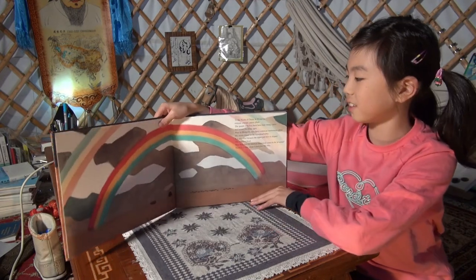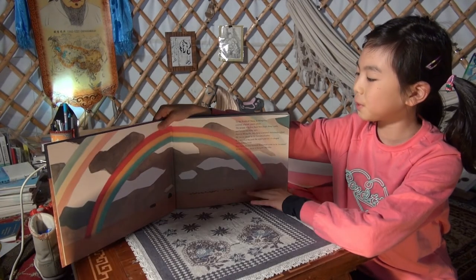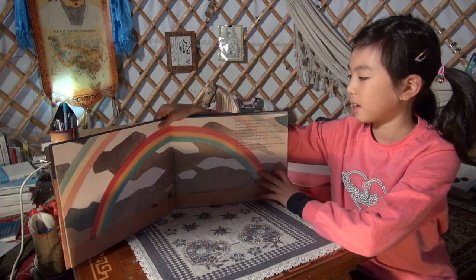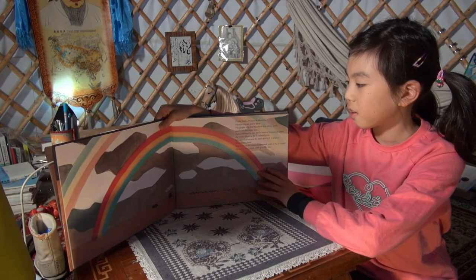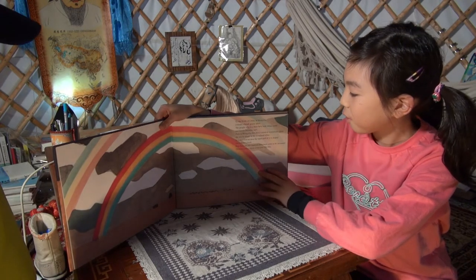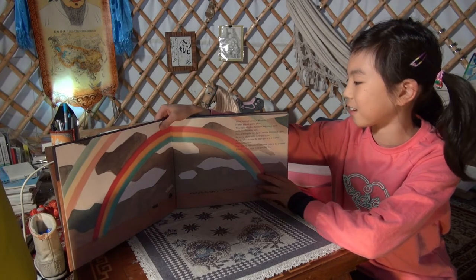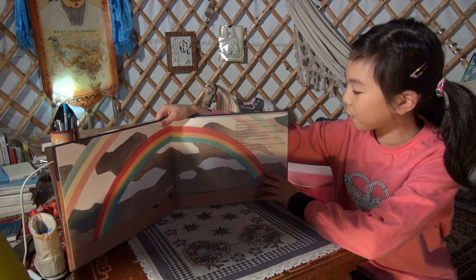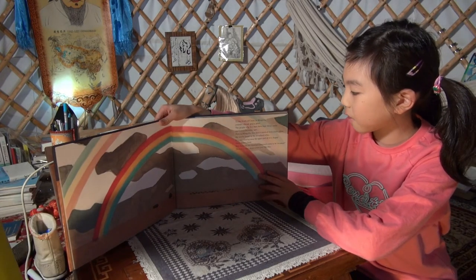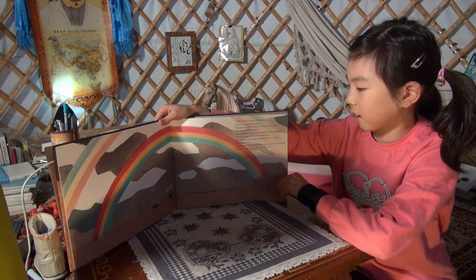To the north of China and Mongolia extends a broad grassy plain. The people who live there have kept sheep, cattle, and horses for many ages. Here in Mongolia, they have a musical instrument called the Morin-khuur, or the Horse Head fiddle. It is so called because the upper part of it is shaped like a horse's head. How did this musical instrument come to be invented? There is a story about it that goes like this.